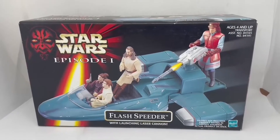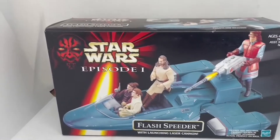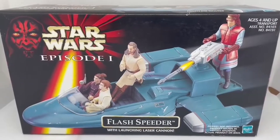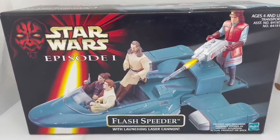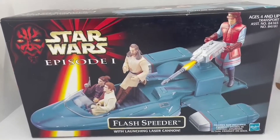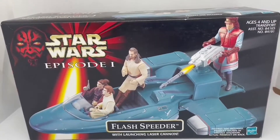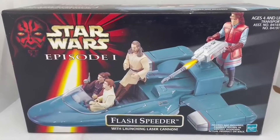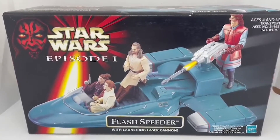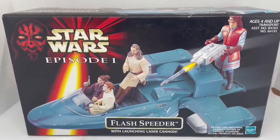This is the item in the original box. From the front it says Flash Speeder with Launching Laser Cannon, suitable for ages four and up, and the assortment number is 84165 and 8491. This was the Flash Speeder that the Naboo Royal Guard used in the movie. Let's flip the box over and have a look at what's on the other side.